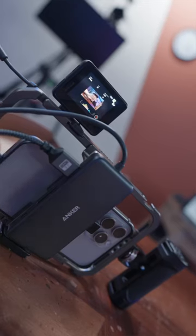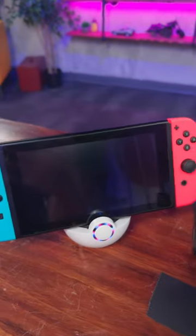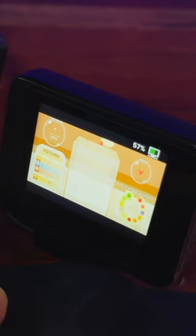I already know it works with my iPhone 15 Pro Max using the main camera on the back. Let's try a Nintendo Switch. Oh wait, the screen turned off. Oh wow, this just works — oh my god.